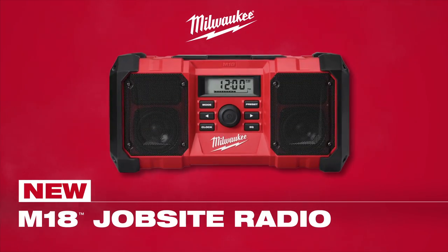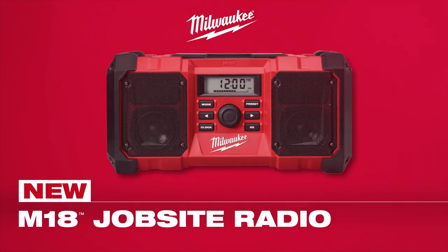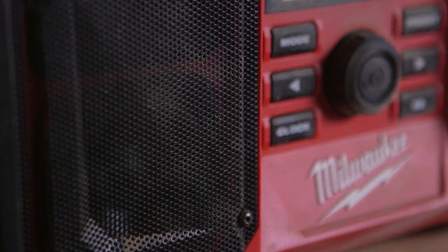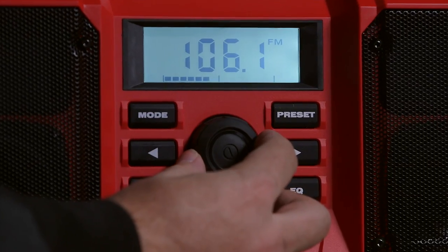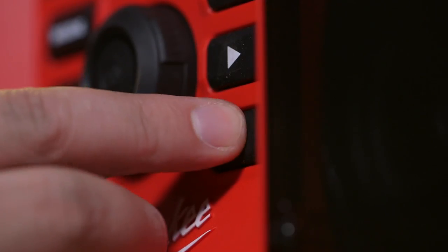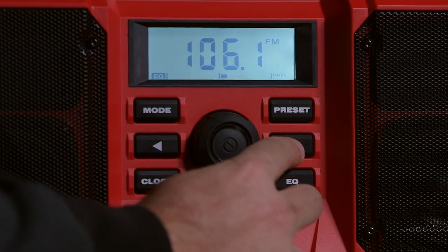Introducing the new M18 Jobsite Radio from Milwaukee. This high-performance audio system features dual 3-inch speakers that deliver loud, clear sound with deep, accurate bass. A customizable EQ allows you to adjust settings to your preferred levels.